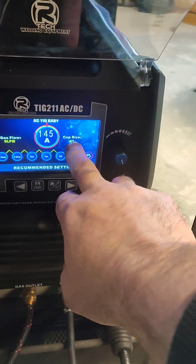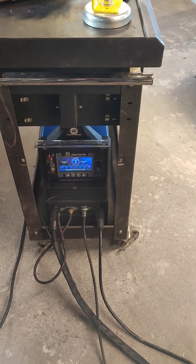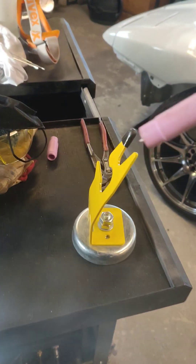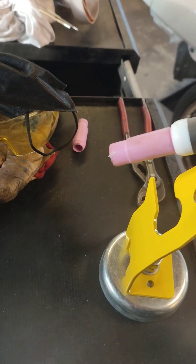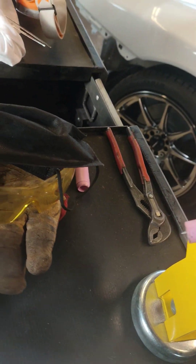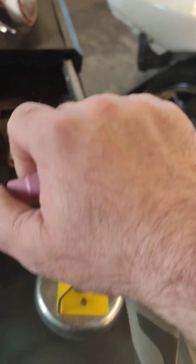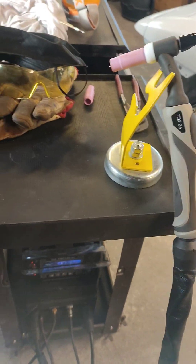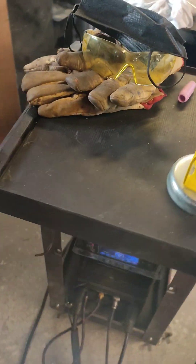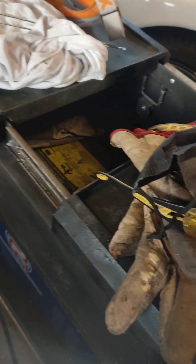Cup size 7. This is a torch that came with it. I probably need this for the aluminium because it's quite high amps on that, but I do want to get a smaller one at some point. Cup size 7's in. I'm running one of the tungstens that came with it — it's a white tungsten. I have ordered some blue, but because it's festive times they haven't arrived yet. I'm all set up, it's turned on.